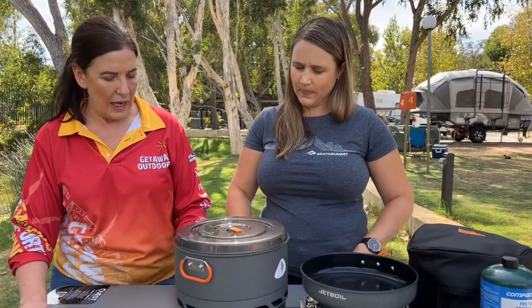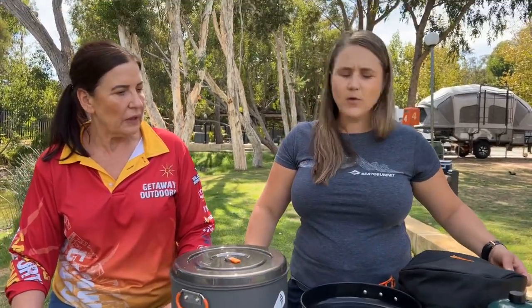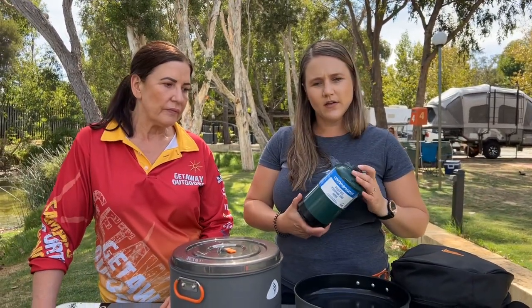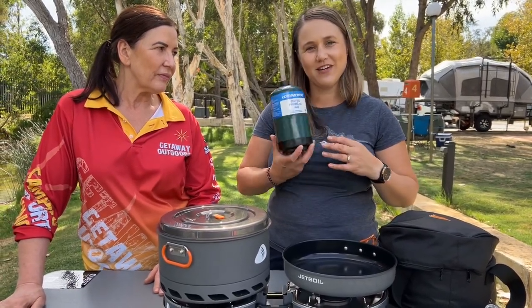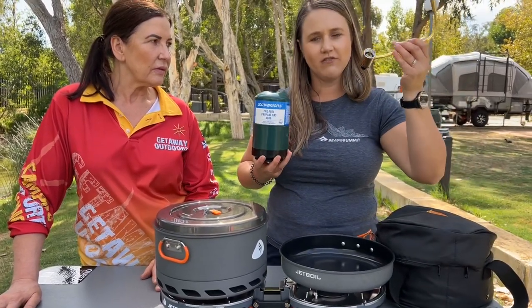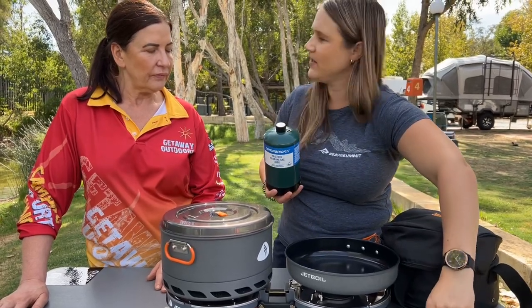These are a bit different with the fuel compared to your Jetboils. Your standard Jetboil stove runs on an isobutane blend, whereas these guys actually run on propane. So don't go and grab your Jetboil fuel canisters for this — leave them at home. Just grab one of the green tins of propane and that literally attaches to your regulator unit into the stove.